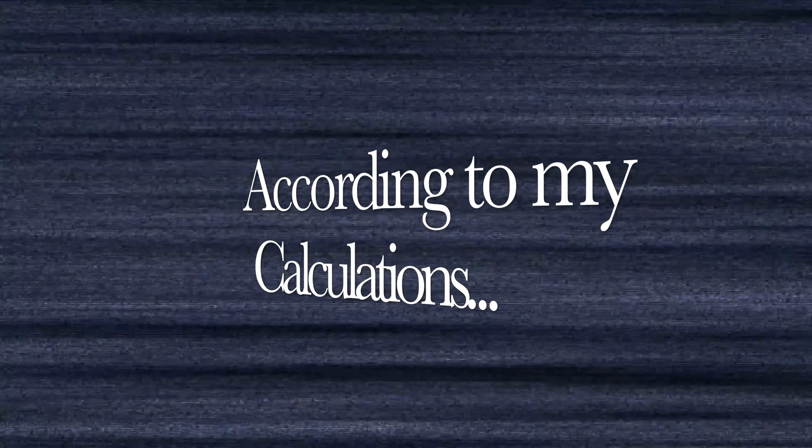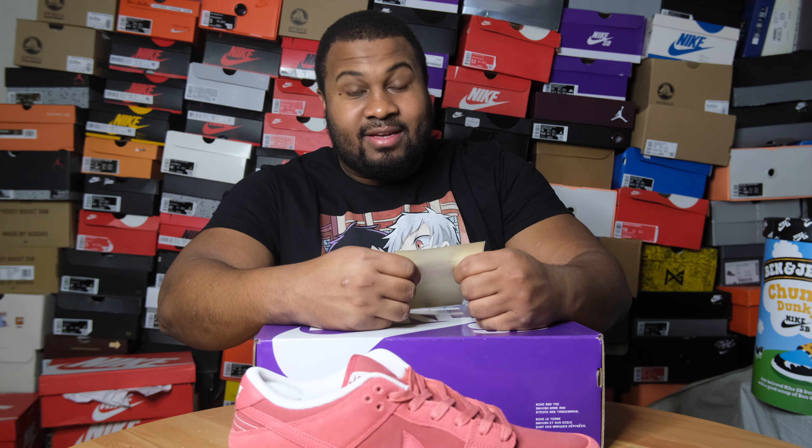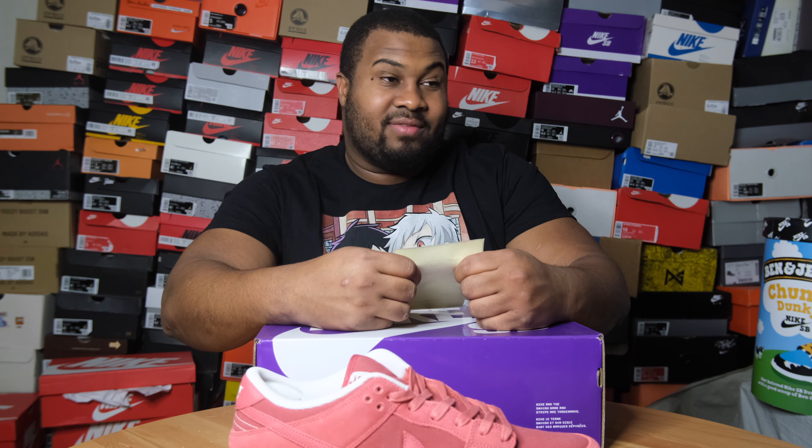This one's for retail, this one's for resale. Let's talk about the price. These started dropping randomly in the last week or two - end of January, early February at skate shops. I thought that would be the only way to get them and I didn't hit on any of the raffles for those skate shops, so I went ahead and paid resale. I thought the retail price was $130 - I think shops were selling at $120 or $130. Size 13: I paid $160 for it. But here's where StockX gets you - $10.87 for tax, $6.43 for processing fee, $14.95 for shipping. I paid $192.22 total. So if retail was $100 or $120, I spent $70 to $80 more.